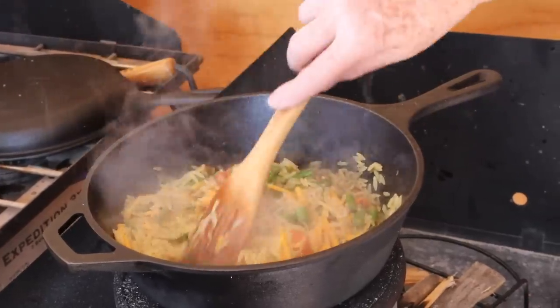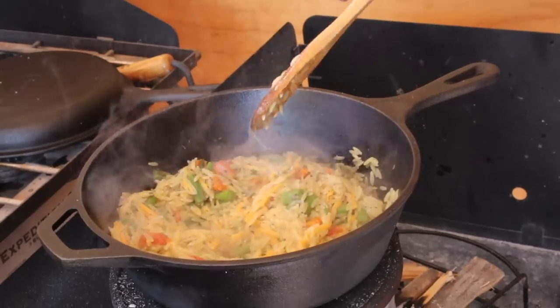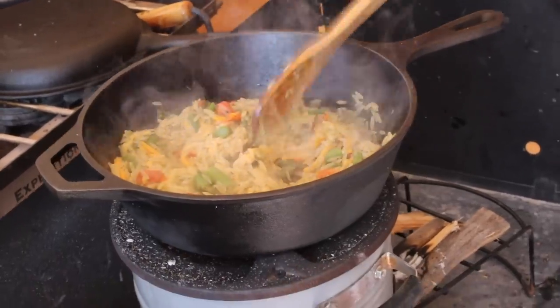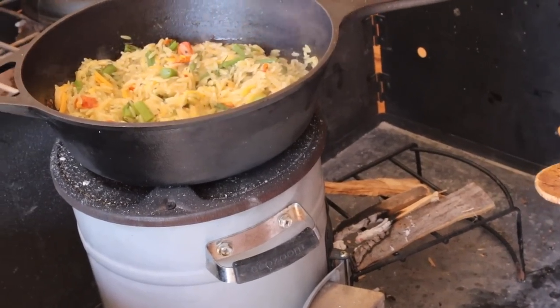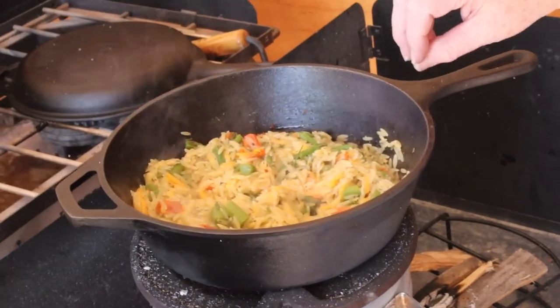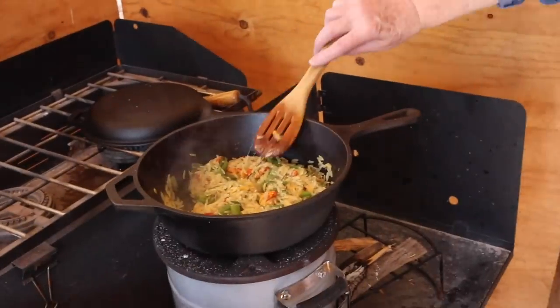One more thing about managing the temperature: as I pulled the wood out and let the fire die down, it was perfect because I wanted the heat to go down at the end so it wouldn't boil as vigorously — just enough for the last of the water to be absorbed. It was perfect.